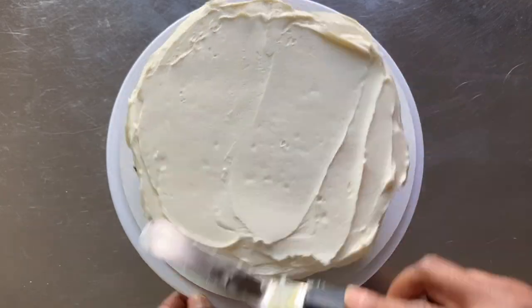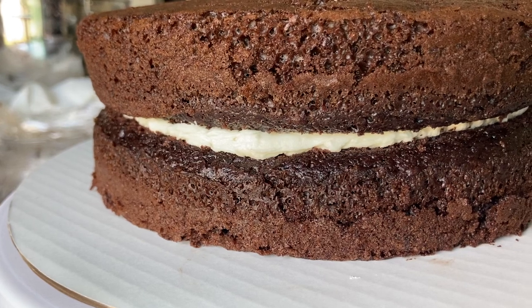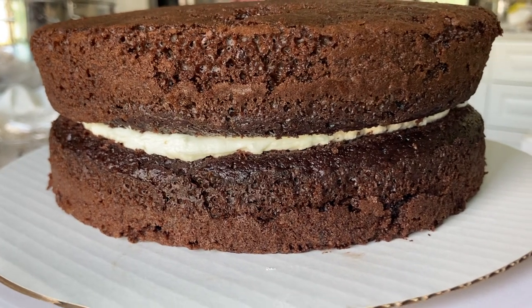Next, you want to make sure you're using the proper technique. I have a chocolate cake that I baked using a Betty Crocker mix because frosting a dark colored cake with white icing is the worst case scenario.